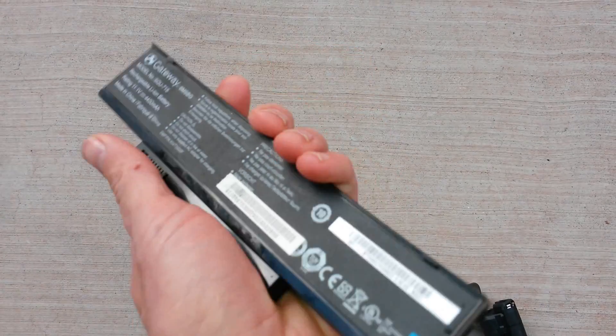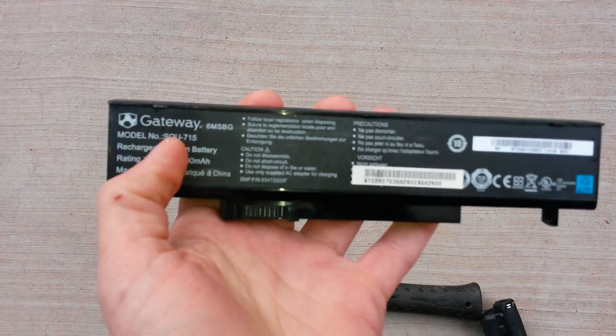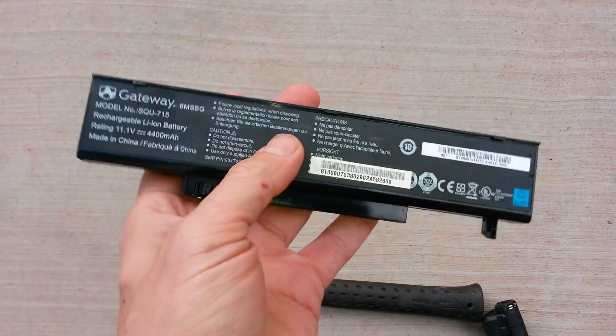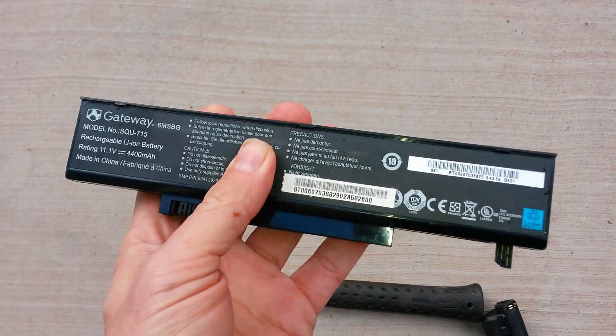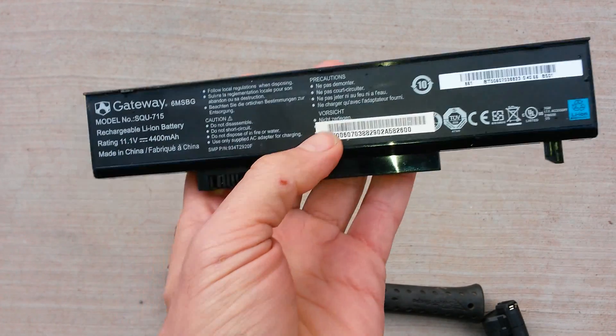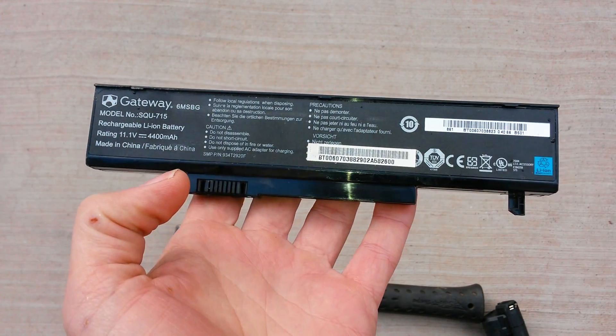Laptop battery packs are a great source of power, and usually only one or two cells inside the pack dies and the rest are really good. The batteries in these are much better than any of those RapidFire, UltraFire, or any other 'fire' batteries you find on Amazon or eBay.